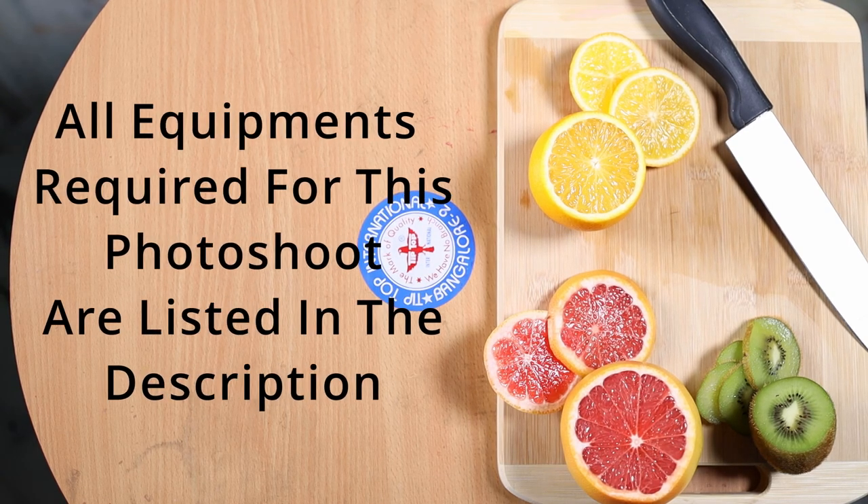Also note, all the equipment required for this photo shoot has been listed in the description. Do check out that list when you have prepared to click this photo.